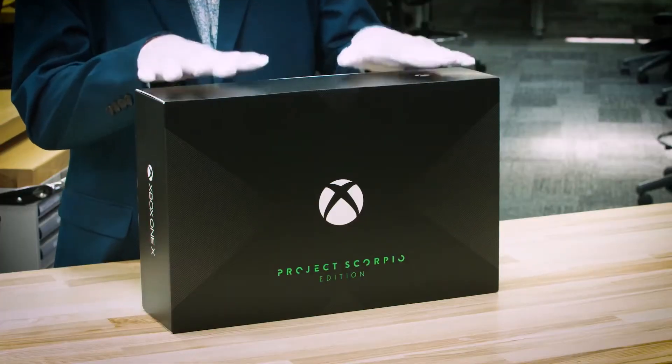Hi, it's Larry here from Xbox Live's Major Nelson. I'm really excited to share this with you. This is the Xbox One X Project Scorpio Edition that we are announcing today and will be available for pre-order today as well. I have these special white gloves, which are going to allow me to dig in and do an unboxing, but I want to show you the box first because this is beautiful.